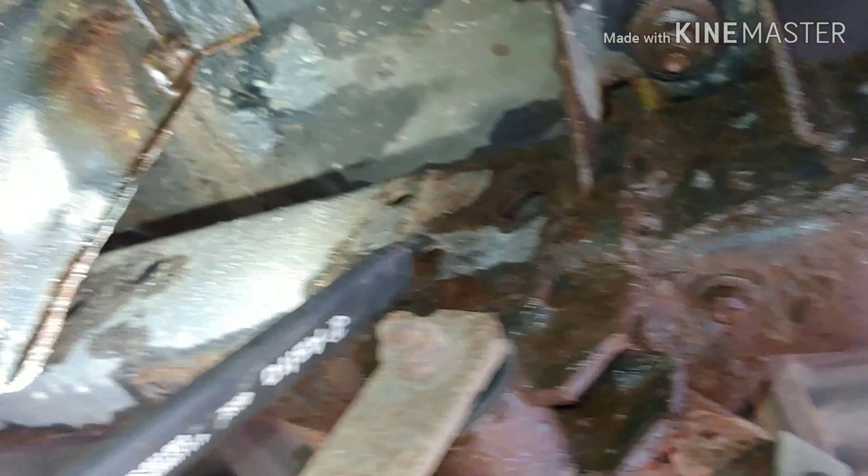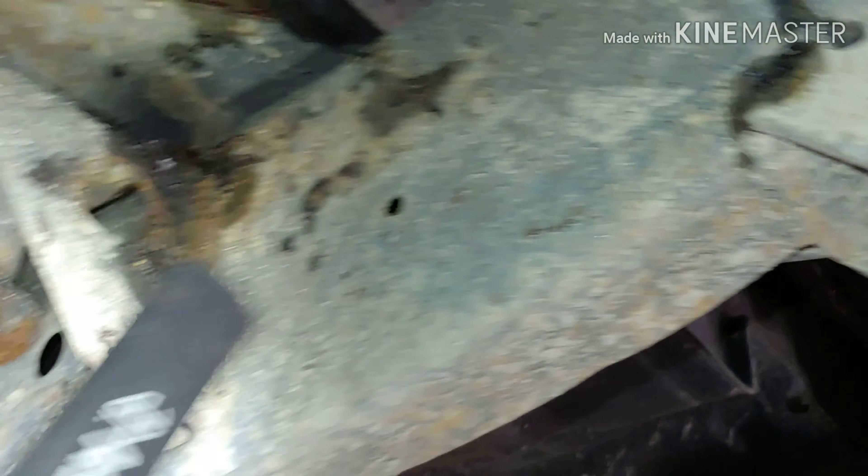This is all rotted. Not too bad here — a little bit of surface from the wheel. This thing seems really, really solid, though. My truck broke right here — it broke in half, all this was rotted.